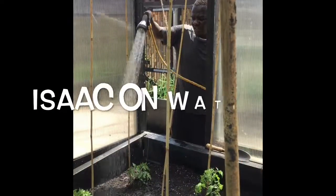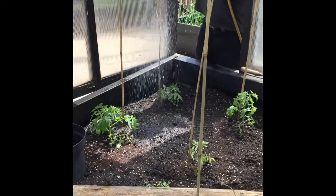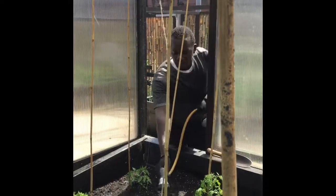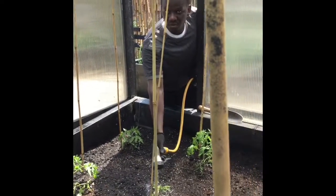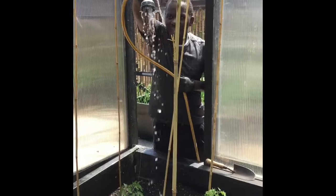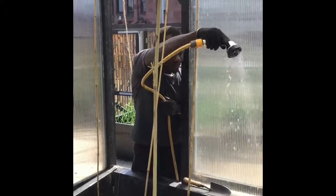You have to raise it a bit higher like this so that only water droplets come to the plant itself. You don't have to do it close to the plant because when you come close to the plant, you cause danger to the plant — it becomes a bit more weak. So you have to raise it up like this so that only water droplets go to the rock.